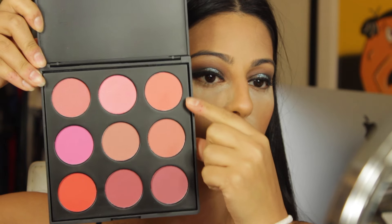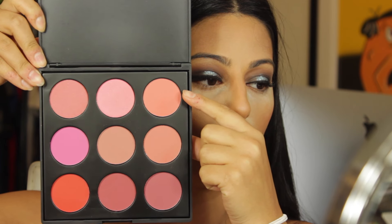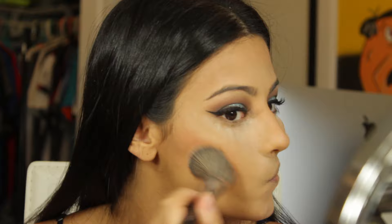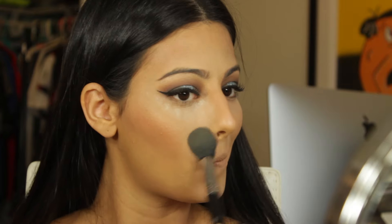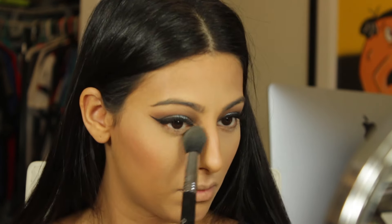Now I'm taking my Morphe blush palette — two shades — with the Sephora angled brush and going over the cream blush we applied earlier. Then I'm going back with my Sigma tapered highlighter brush just to wipe off the translucent powder that I applied earlier.